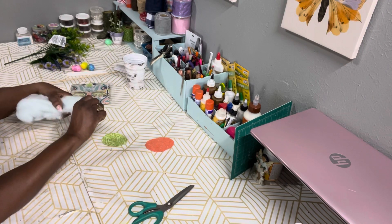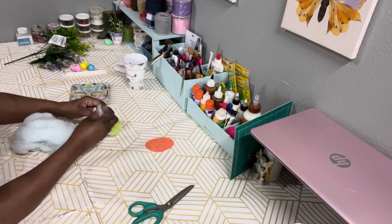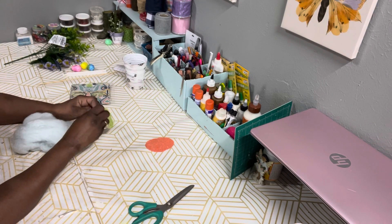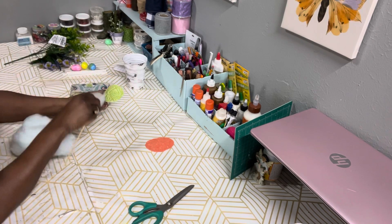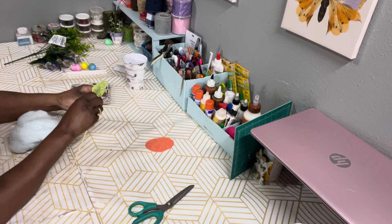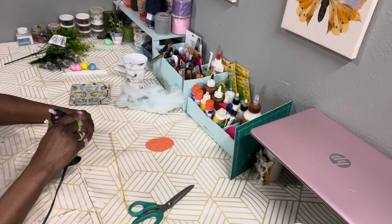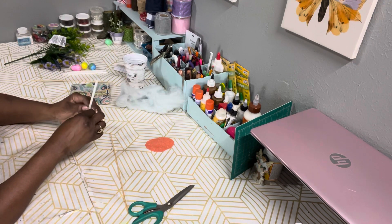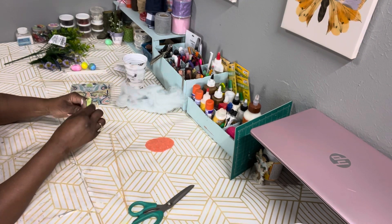After the hot glue has set, I'm going to take the pillow stuffing and stuff the egg with that. The next thing we're going to do is take our candy stick and insert it into the egg, then take some hot glue and close up the opening with the stick already inside.